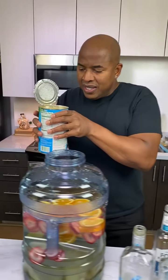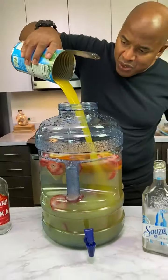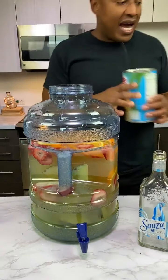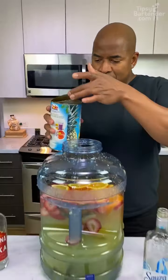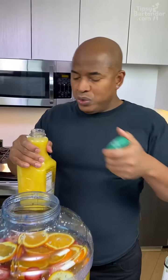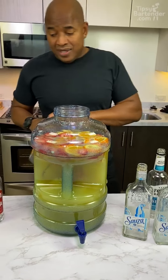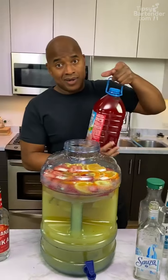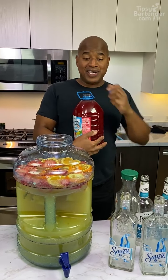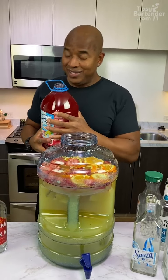Pineapple juice. You want to shake this up before you pour it in, guys, because this has the tendency to settle in the bottom. OJ. Now guys, there's way more alcohol in this than mixer, okay? So expect when you drink this to start sweating and breaking out. It's not a virus — it's the punch.